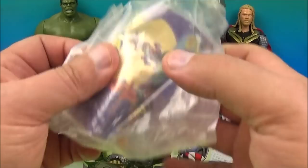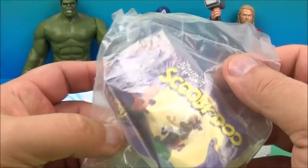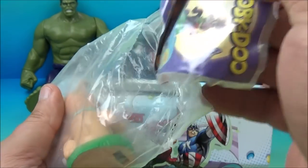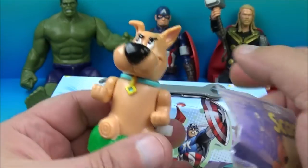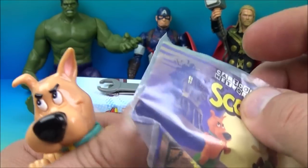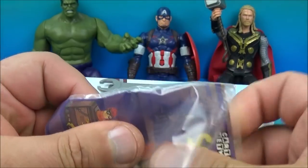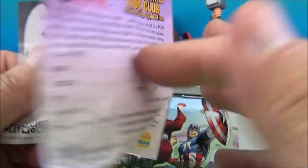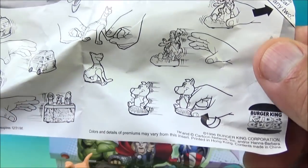We have the Cartoon Network's Scooby-Doo toy. I like Scooby-Doo — he's one of my all-time favorite cartoons. There's the bag, and we all know who that is — that's Scrappy-Doo. Let's open the little pamphlet here. This one is Scrappy-Doo and it looks like he is a wind-up.